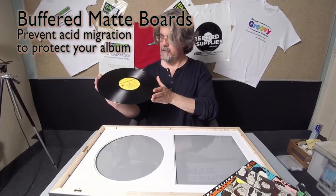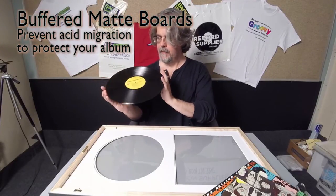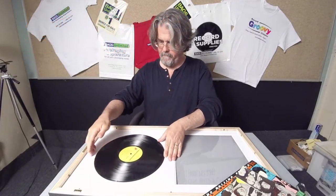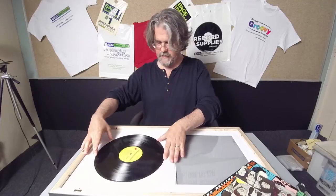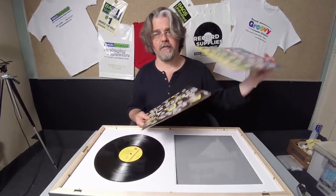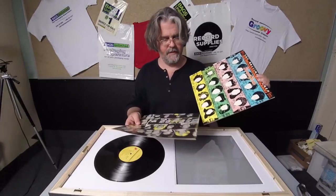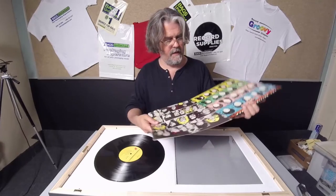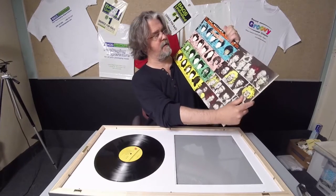Then you grab your album. We're going to put side one — your record should be cleaned; I cleaned this for another video recently and it still looks pretty clean. Make sure that it's right side up and it goes centered right on the mat. One of the great things about the Some Girls album artwork is they incorporated the inner sleeve into the cutouts of the outer sleeve.